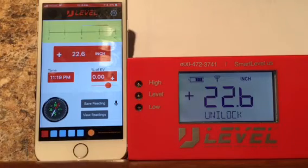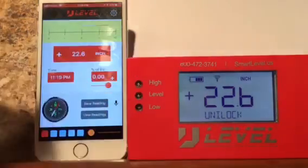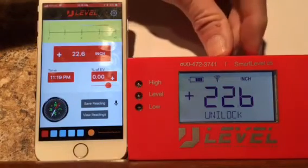The device does use more power in Bluetooth mode. So if you're not using it in Bluetooth, it's a good idea to keep this turned off.